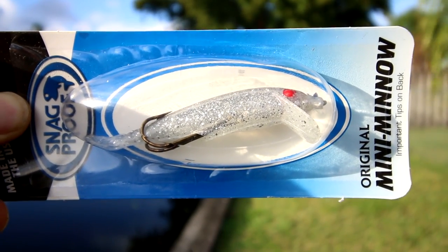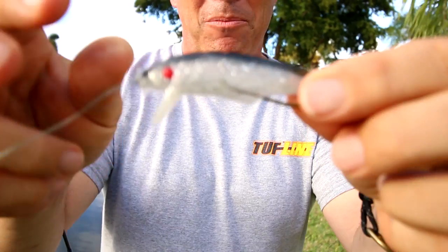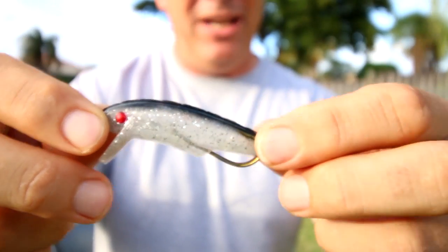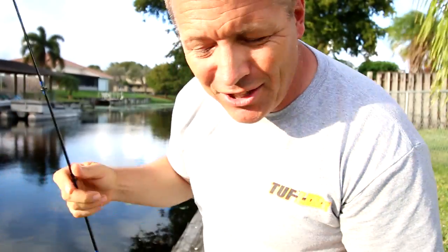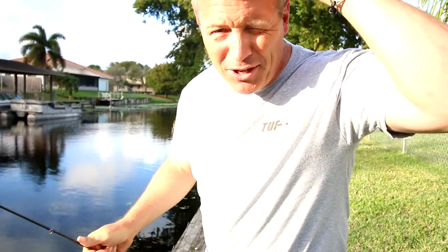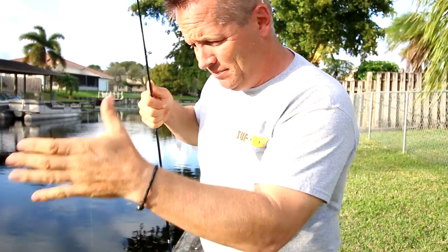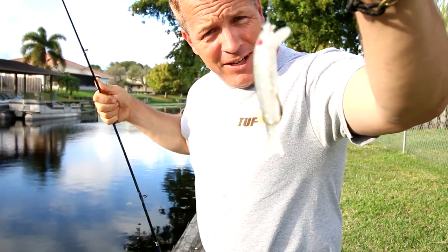I'm going to try this minnow that a viewer sent to us — thank you very much. It looks like it might work. It's weedless, which is great because this canal has a ton of weeds. I want to try that Rapala minnow but it's got treble hooks, so I'm not sure how it'll work, but we're going to try this.